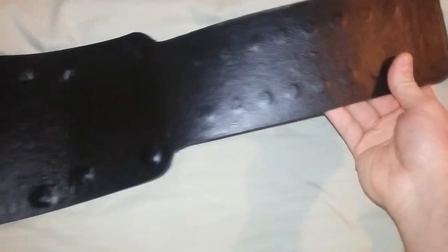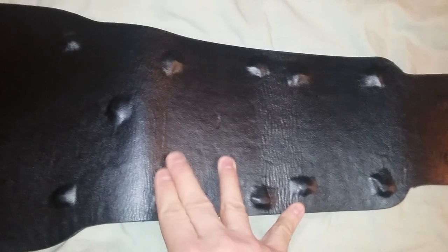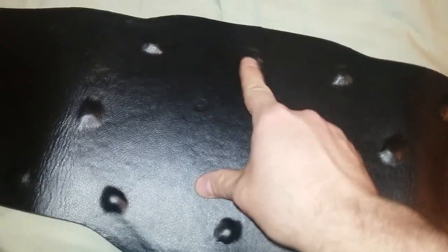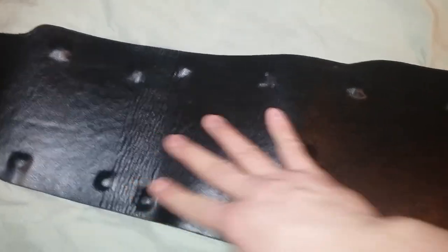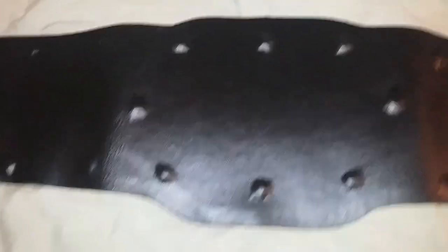Let's look at the back here. The back is very basic. I will say that I'm not too fond of the bubbling here where the leather sits on top of the screws — it's not that professional. It doesn't look like it's been professionally laid onto the screws. But in any case, it's just a very basic backing.